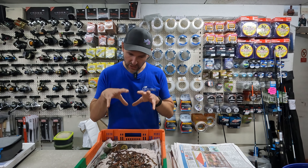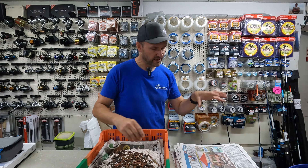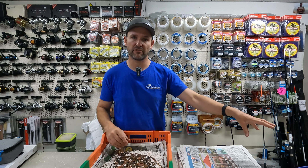I have just taken delivery of some beautiful, fresh Poole Harbour ragworms this morning, and I thought this would be a perfect opportunity to do a little demonstration.